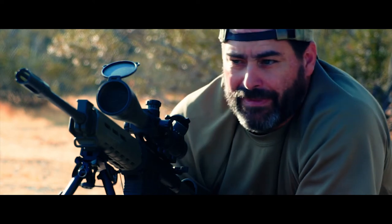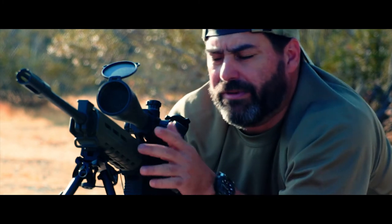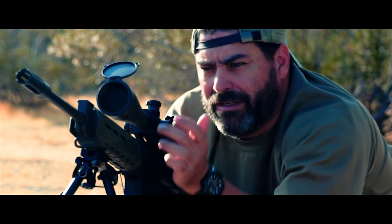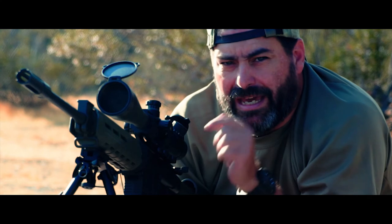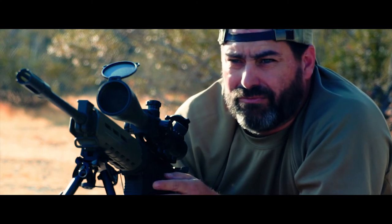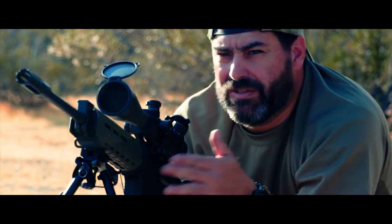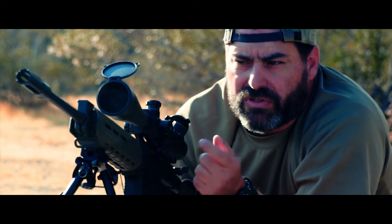We've also heard the theory that it's because the barrel isn't free-float. With this Magpul handguard — I believe it's the Embus — it has contact with the barrel right at the barrel nut slash D-ring and behind the gas port, so it isn't allowing the barrel to flex freely. But I'm wondering why the rounds are going laterally — this way, then that way — not just up and down. Is the barrel nut loose? We'll find out.